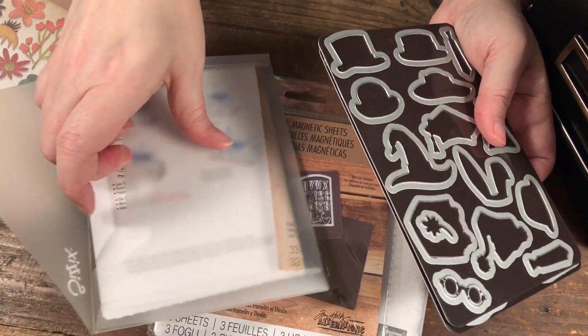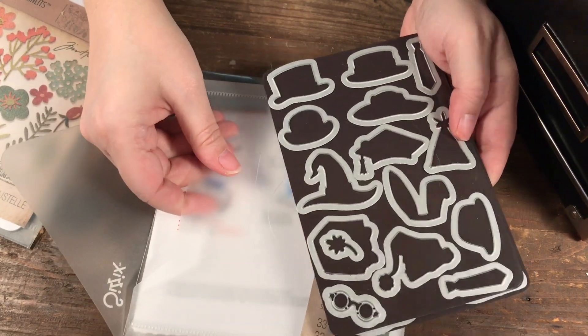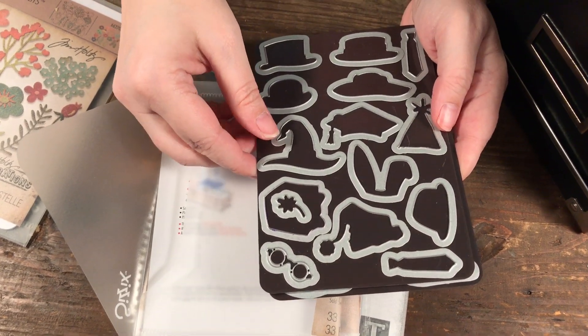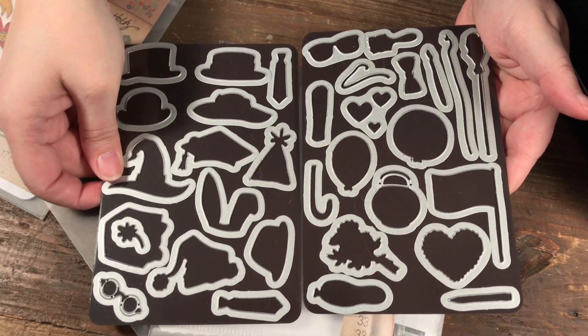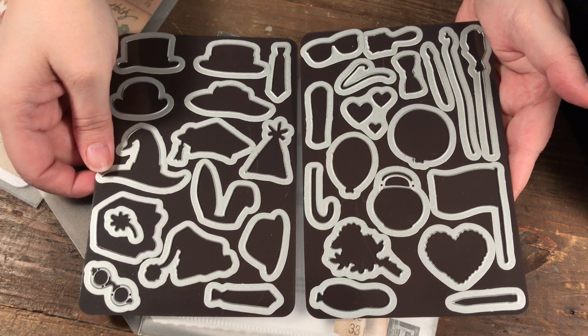Hopefully this will inspire you to organize your dies. For me, constantly having to pour them out of envelopes and search for what I was looking for was getting tedious. Now it's so much easier — I can see exactly what I'm looking for, use the die, put it back, and move on in my day.